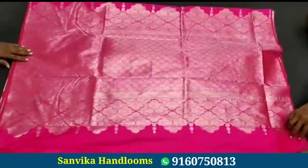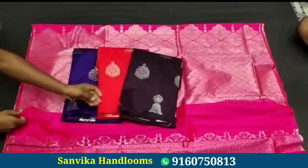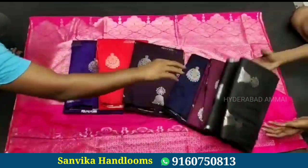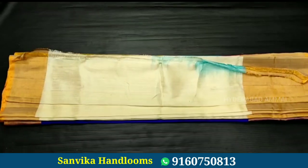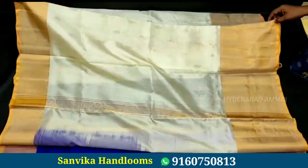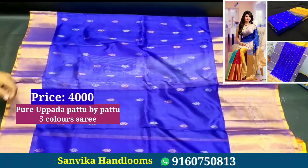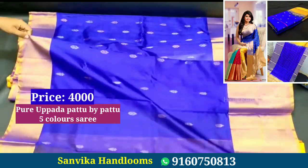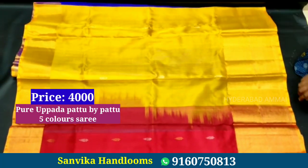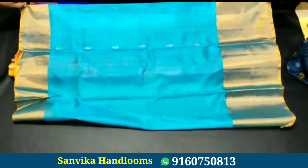This saree has a brocade blouse — not a plain blouse but a brocade blouse. It features beautiful color combinations with bright and rich colors. The price is 4000 rupees.